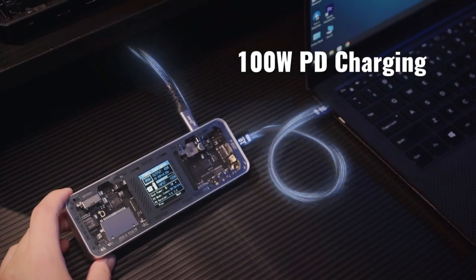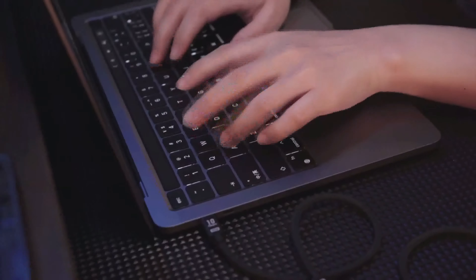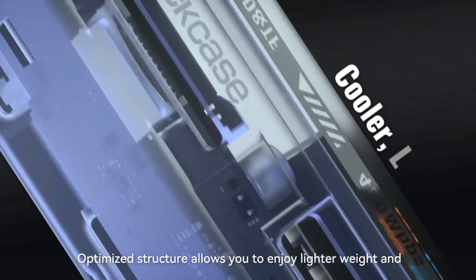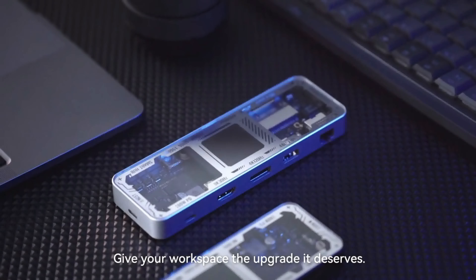Streaming or gaming — full USB ports allow you to transfer files at high speed. Optimized structure lets you enjoy lighter weight and reduced temperature increase without sacrificing performance.